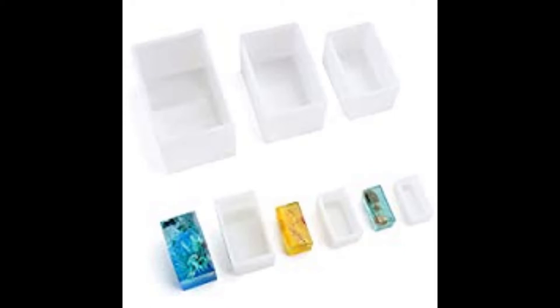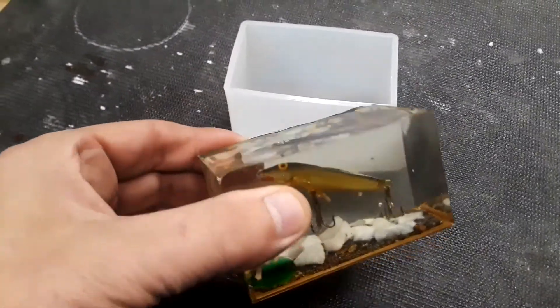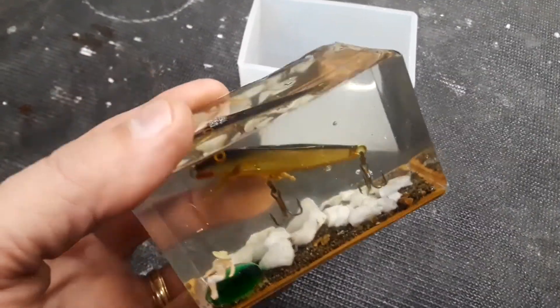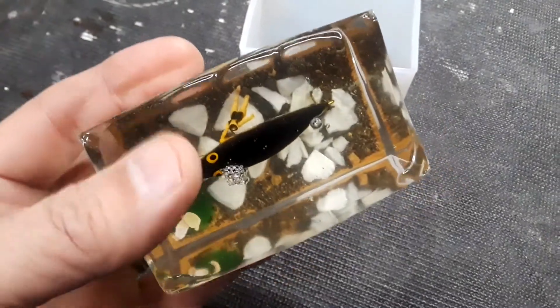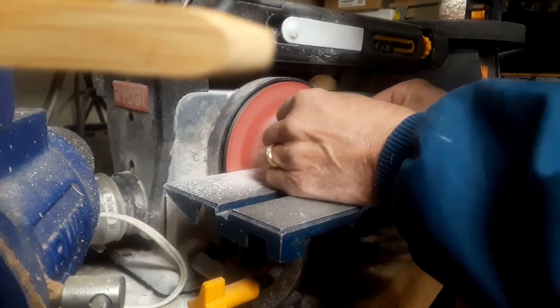Rather than making my own mold, this time I bought some silicone molds. Once filled with resin, the sides predictably distort, so there was a lot more grinding and sanding than was probably necessary. Next time I'll build a box on the outside to help maintain the shape of the mold.